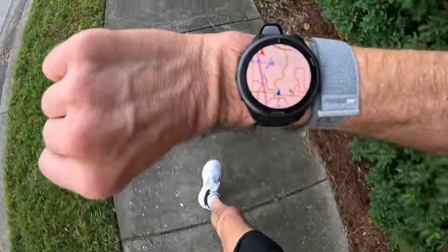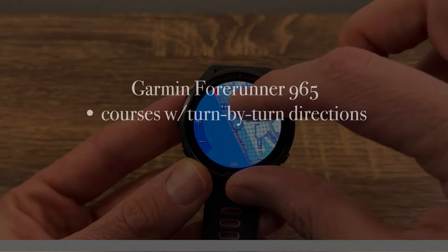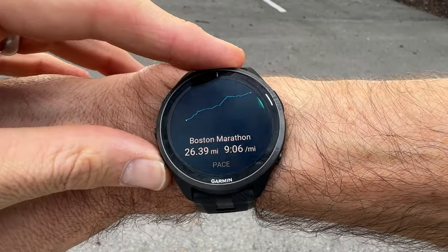The Forerunner 965 features full topographical maps included on the watch — that's why it has 32 gigabytes of storage. With the full maps, trail maps, street maps, and points of interest displayed on the big 1.4-inch AMOLED screen at 454 by 454 pixels, the mapping looks beautiful. You can upload courses with turn-by-turn directions, do round-trip routing, and use Garmin's Pace Pro feature to plan your pacing for an event or course and get directions alongside target pace. Full topographical maps are not included on lower-priced watches like the Forerunner 265, so this is one of the bigger differences.